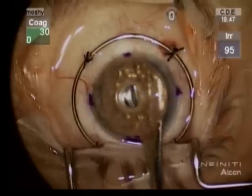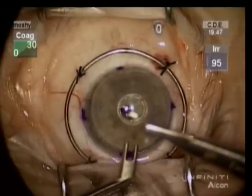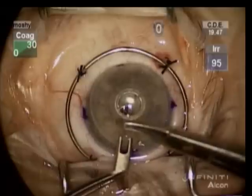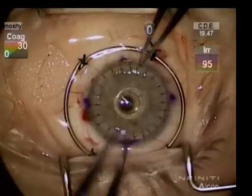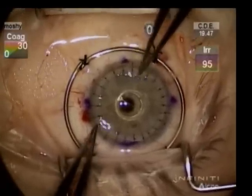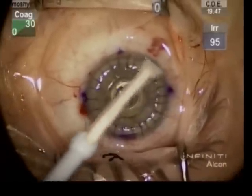The graft is carefully sutured into place with 24 interrupted 10-0 nylon sutures. All knots are rotated to bury the knot. Both the optic and the wound are then checked to make sure both are watertight.